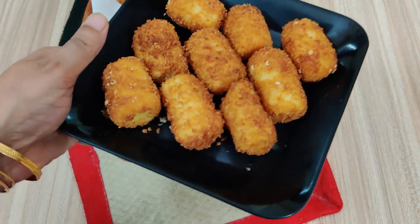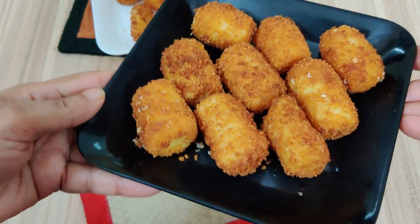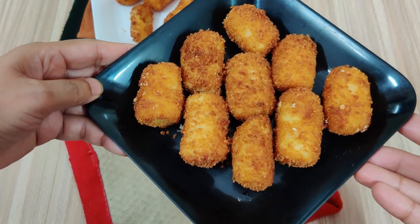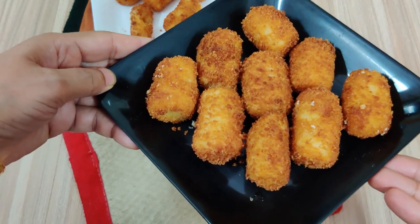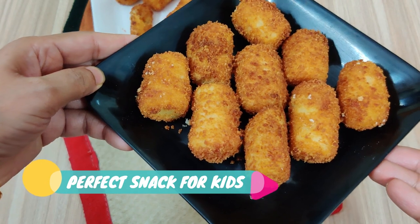Hello friends! Today we are going to prepare a very simple recipe — we will add only one masala and prepare our croquettes. You can see how good it is; it comes out very soft and crisp. You can make it at tea time and keep it in the freezer. Let's prepare the potato croquettes.